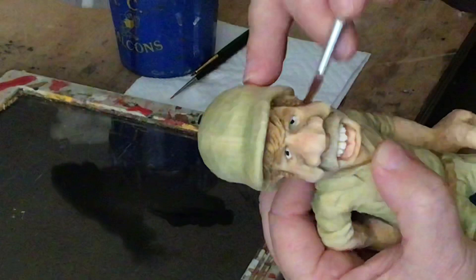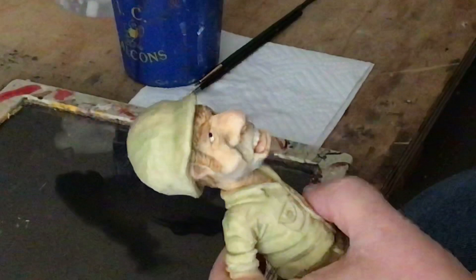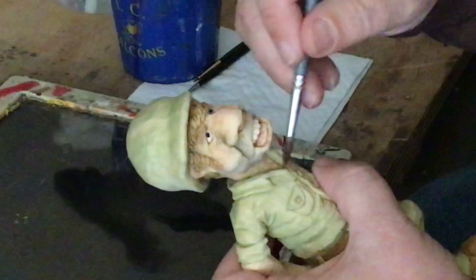Now I'm switching to a slightly bigger brush to darken the hair up a little bit. That'll get into all the little corners and crevices of the hair. You can probably see a difference in the way the face is looking already. Then I'll go around the neck where it goes down into his collar.